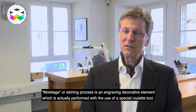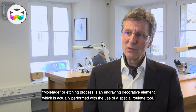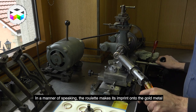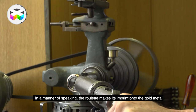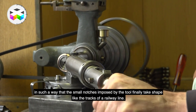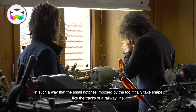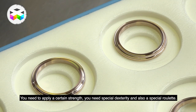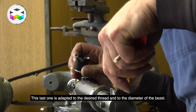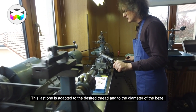Le molletage, c'est un élément qui est issu de la décoration, qui est issu de la gravure si on veut, mais c'est en fait une roulette qui vient imprimer dans la matière. Elle vient faire fluer le métal — l'or en l'occurrence — de façon à ce que le petit crantage, à l'instar d'un chemin de fer, vienne prendre la forme de ce que la roulette lui impose. Et il faut une certaine force, il faut un certain doigté pour pouvoir le faire. On ne peut pas faire ça avec n'importe quelle roulette — donc c'est adapté : la roulette est adaptée par rapport au pas du molletage et par rapport aussi au diamètre de la lunette.